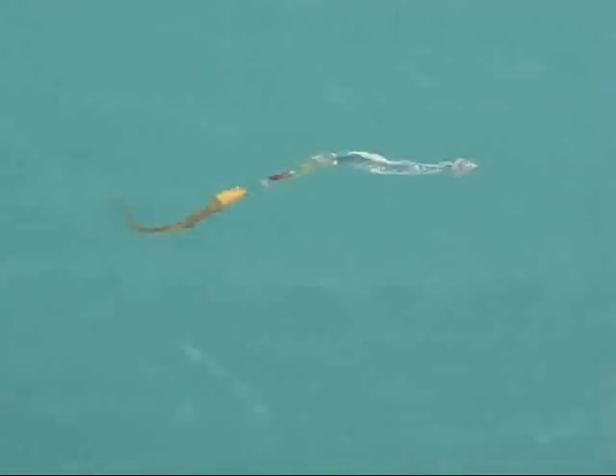Hello everyone, I'm Crotto from the Thundermist Lure Company, and what you're seeing right now is the phenomenal Saltwater and Freshwater Viper Spoon.